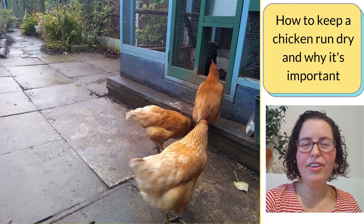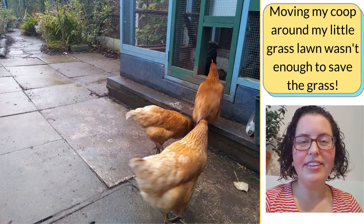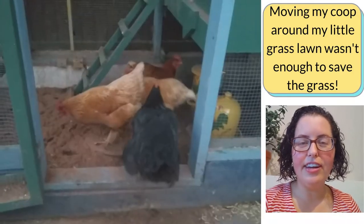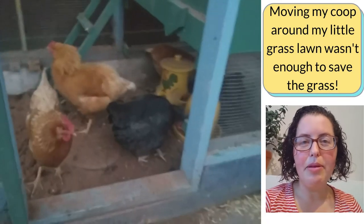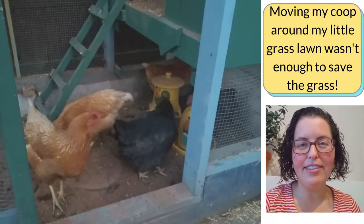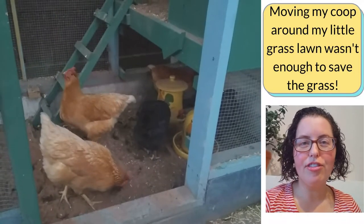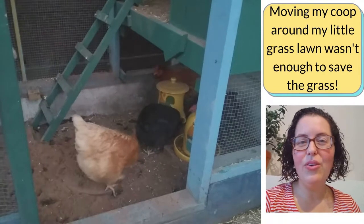How to keep a chicken run dry and why it's important. When we first got hens in 2016, I had the thought that we'd put our coop on the grass and move it around — maybe daily, every other day, or every couple of days — to a new patch of grass, to keep the grass thriving and no one spot getting too bare or dug up.